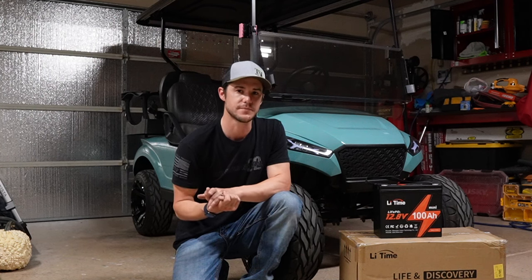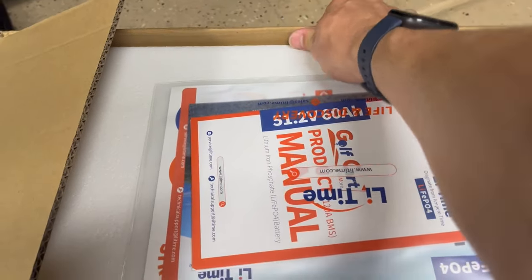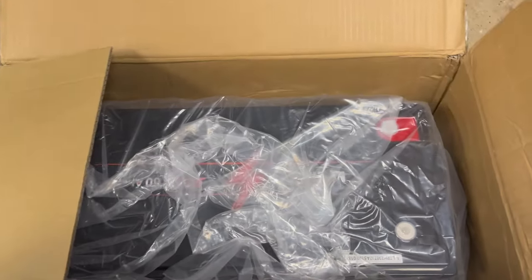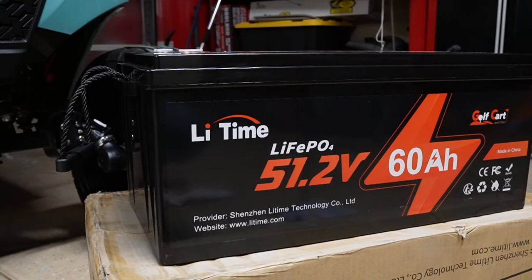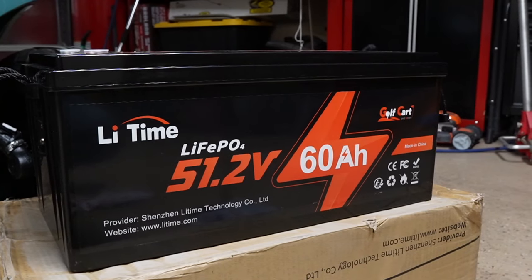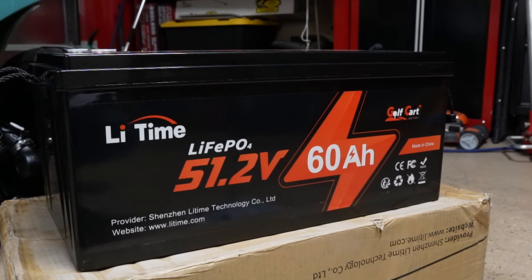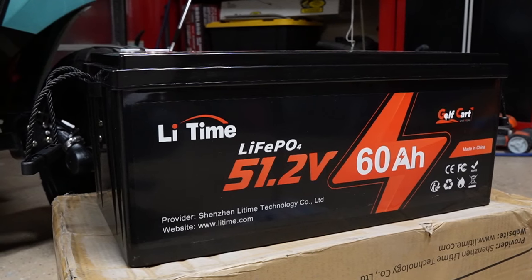The battery comes really nicely packaged. You've got your post bolts, some instructions, a service card, and there's the battery itself. It has handles on each side. This battery is a lithium iron phosphate battery specifically made for golf carts. It's 51.2 volts rated at 60 amp hours, with a max continuous discharge rate of 120 amps, a charge rate of 120 amps, and a max peak discharge current of 350 amps for one second.